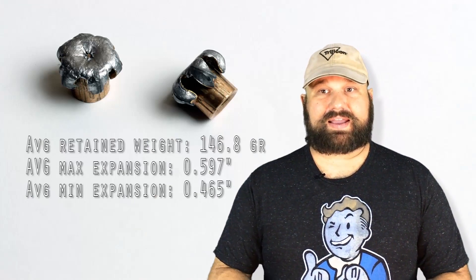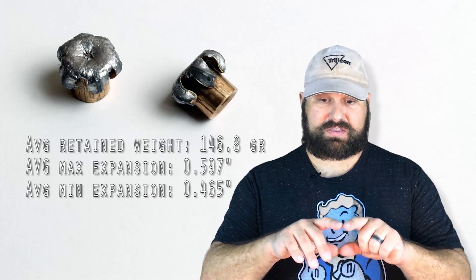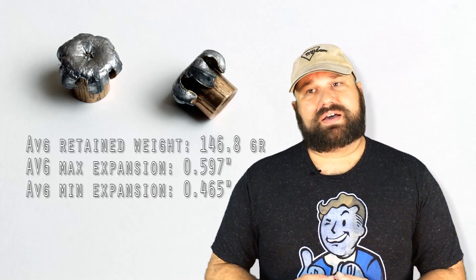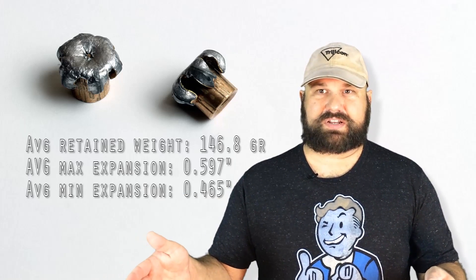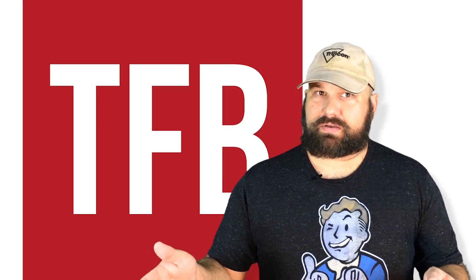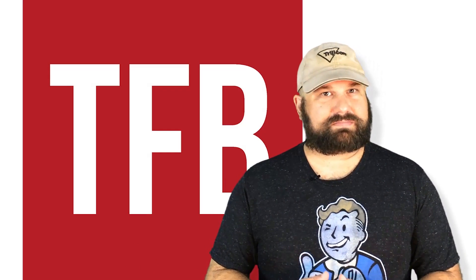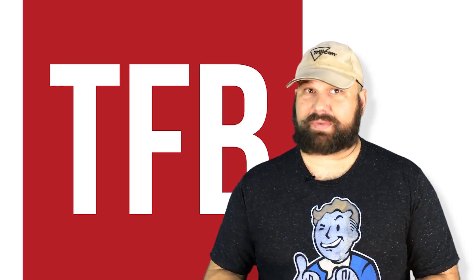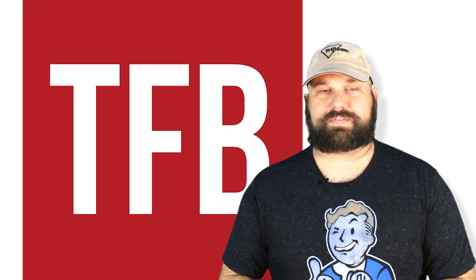Now, of course, in the bare gel, the bullets did expand, and they did so very uniformly. The weight retention was excellent. The uniformity of expansion was nearly perfect — looked like something out of a catalog, frankly. But the penetration was a little varied; there was a significant difference between the low end and the high end of the penetration. It's not a deal-breaker, because in all cases they fell within the range that they're supposed to be at, but we typically see much more consistent penetration depths out of bonded jacketed hollow points from other makers — say, the Speer Gold Dot, for example. Technically a plated bullet, I know, but it falls into the same category.